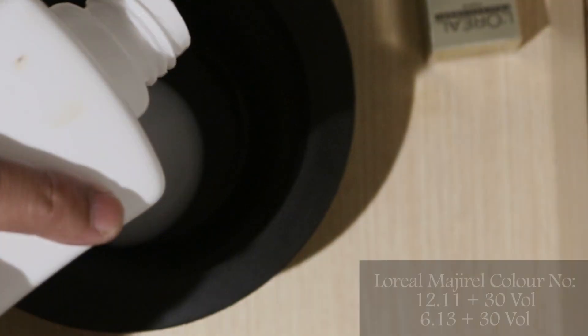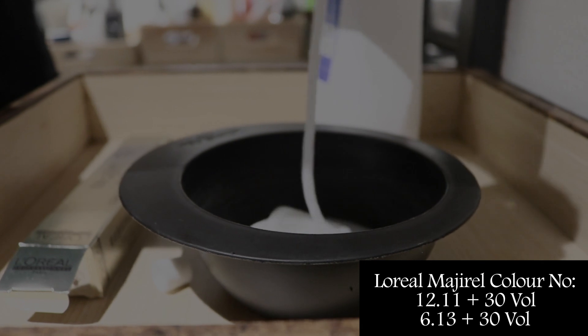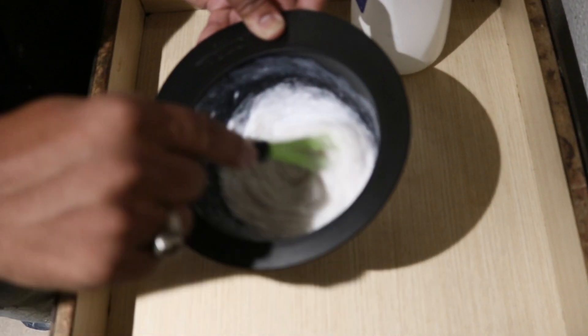Gulshan from Enrich gave me a really nice hair color. The color shades were 12.11 plus 30 volume from Marjirel, and 6.13 plus 30 volume from Marjirel again.